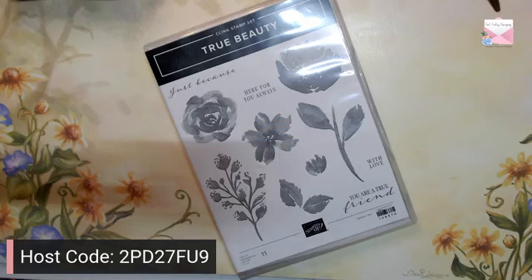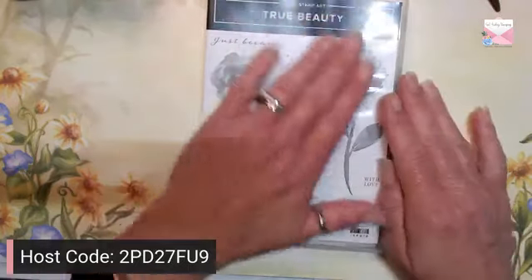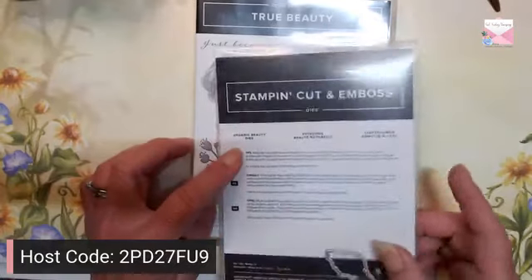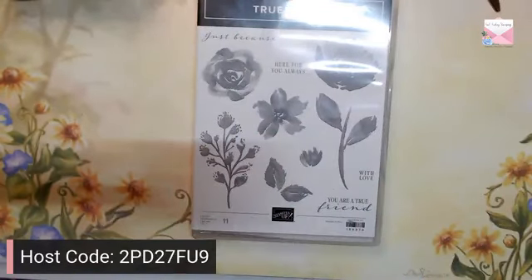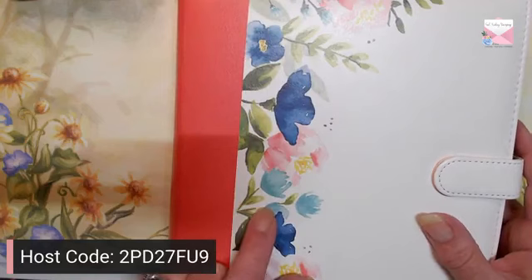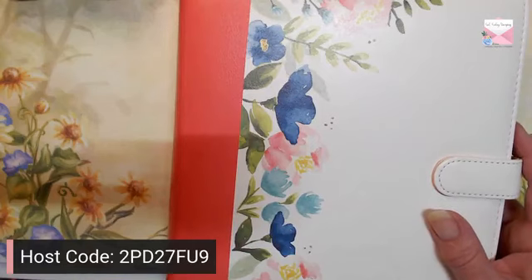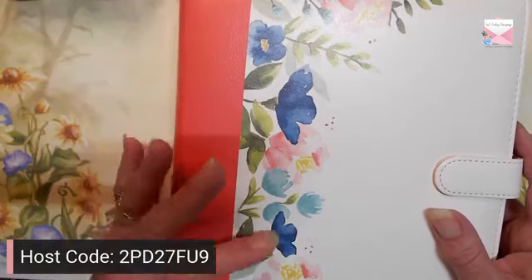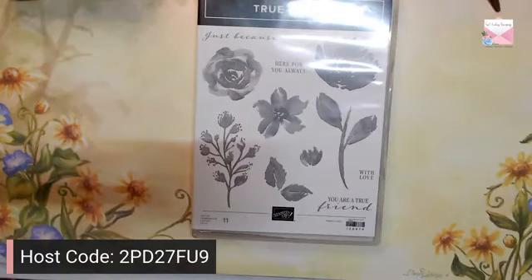Good morning, happy Saturday! Today we are going to be playing with the True Beauty stamp set and the Organic Beauty matching dies. I picked this set because I wanted to mimic the planner available when you sign up to become a demonstrator. You could be a business builder, or you could sign up as a program to buy your supplies cheaper — you get a 20% discount as a demonstrator, so you can use it like a Costco card.